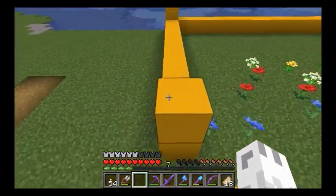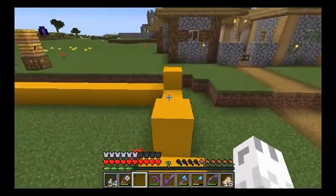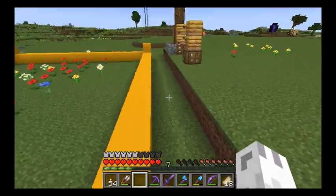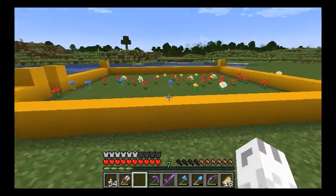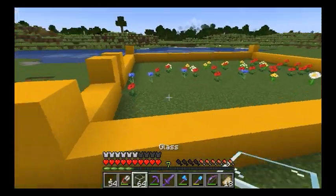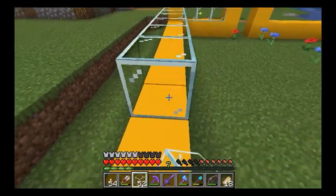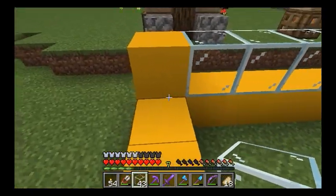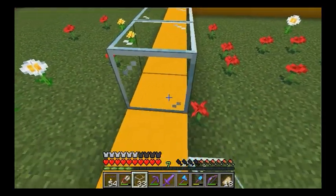We started the base and I'm using yellow concrete. I'm trying to give it that bee sense, so to speak, so I'm using the yellow concrete and then I'm going to put a row of glass in. A lot of this — the beehives are going to be in front of the glass a lot of the time.